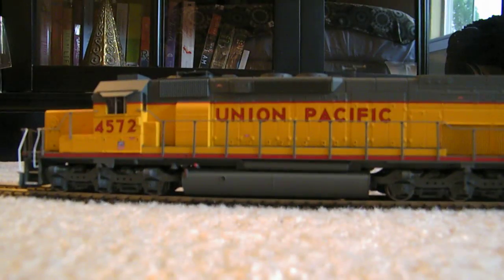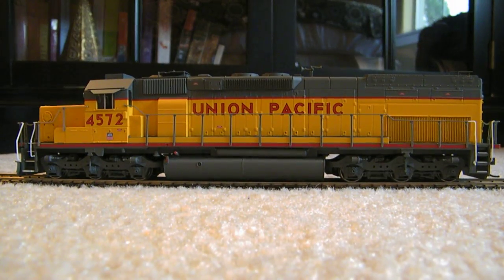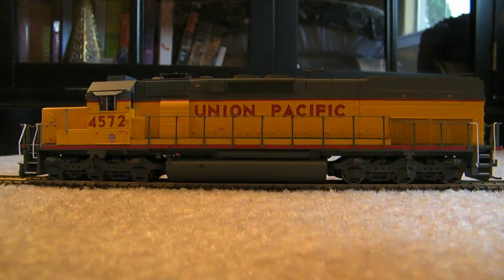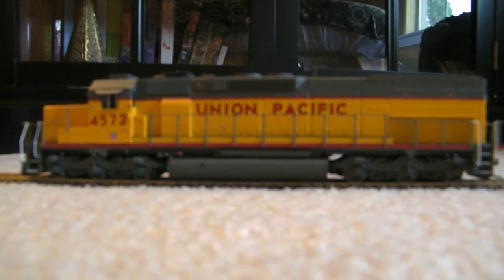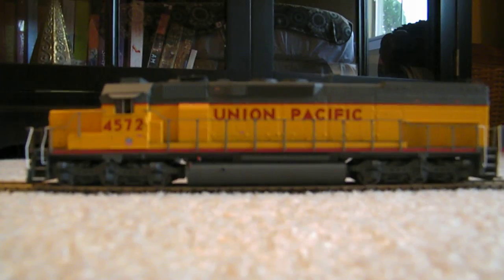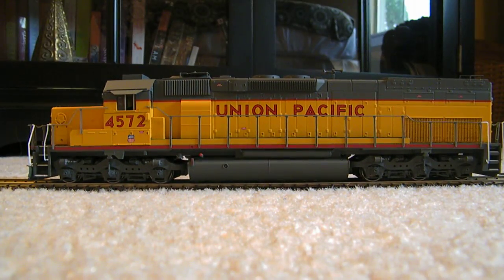Other than that, that's about it — go out and get you one. Athearn, ready to roll, tunnel motor with the see-through vent — awesome, definitely worth it. Next will be a Southern Pacific tunnel motor that's on the way, so y'all be prepared for it. Peace out.